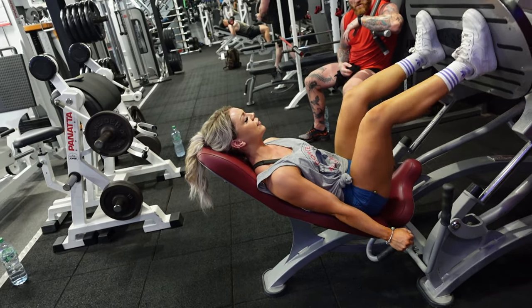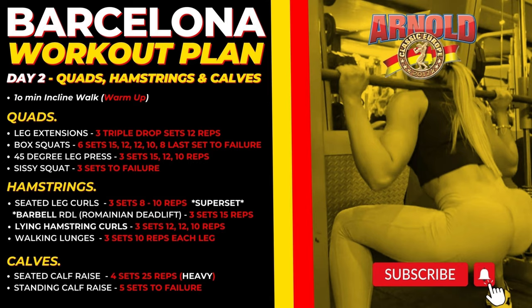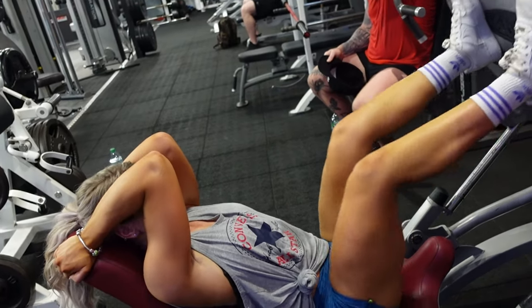Day two is leg day - this is Ashley's favorite day and probably her favorite workout. It's quads, hamstrings, and calves all together in one day. Please stick to the formula: if you don't have the equipment I'm asking you to use, swap it out for a different exercise targeting the same muscle, but keep to the formula. If I say three sets of 15 reps, try to keep to that to maintain the intensity and momentum. I'd love to know what you think - drop a comment below once you've tried it.